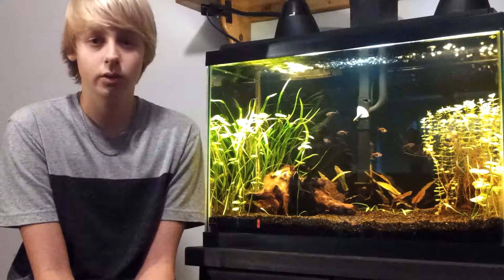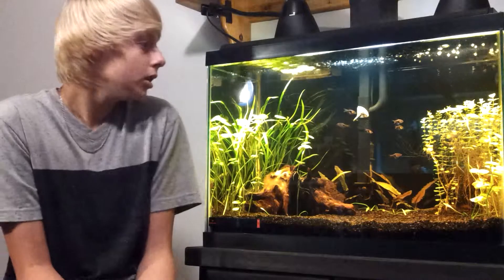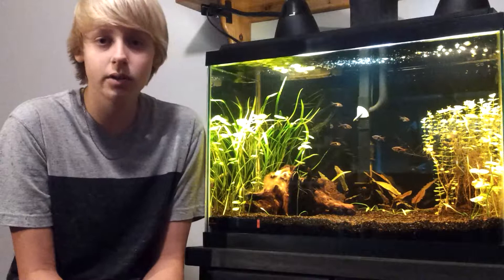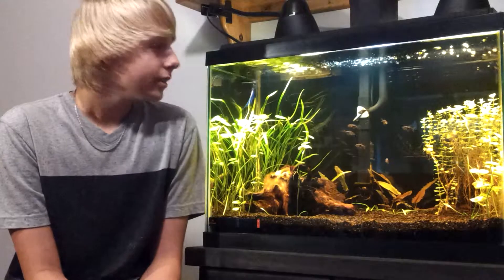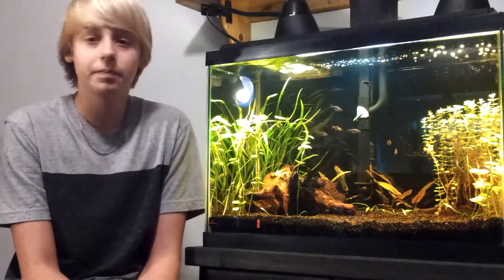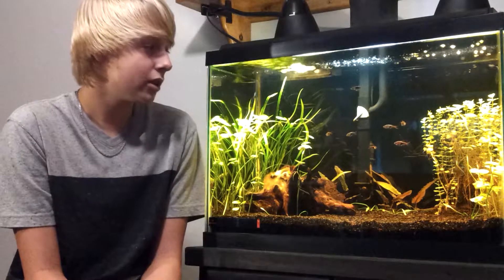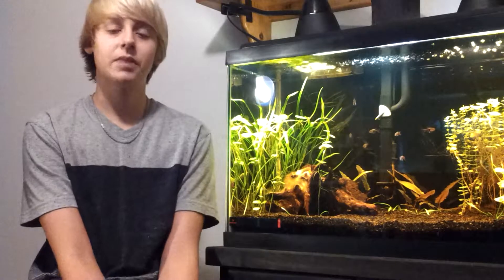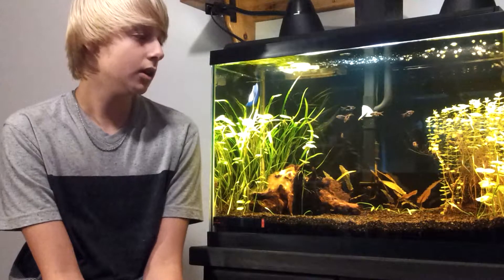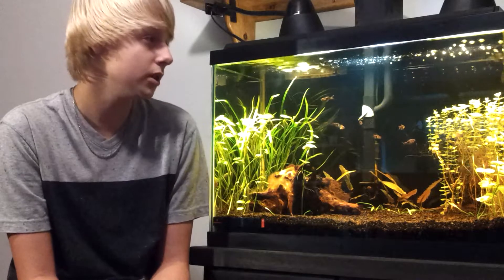You do weekly water changes to maintain safe levels. You can refer to my how-to-do-a-water-change video from a couple months ago. Just remember, don't overstock your tank, because then your cycle won't be able to keep up. That's my advice on cycling. Definitely use me as a source, but don't use me as your only source — I'm no expert, just sharing my own personal experience. Thanks for watching — subscribe, rate, comment, and criticize if you must. I'm always looking for your opinions and any new information I could use in the future.